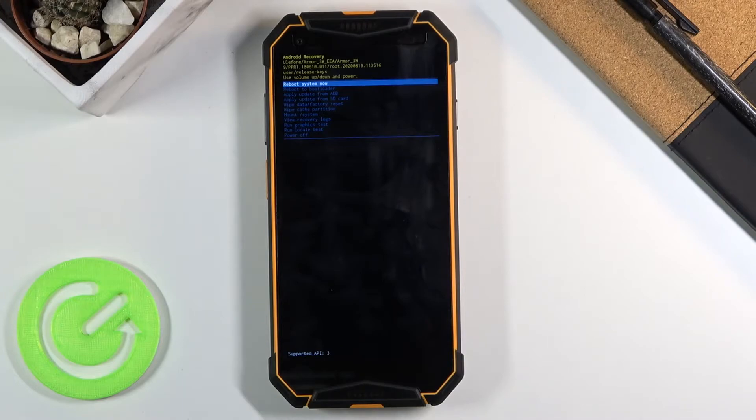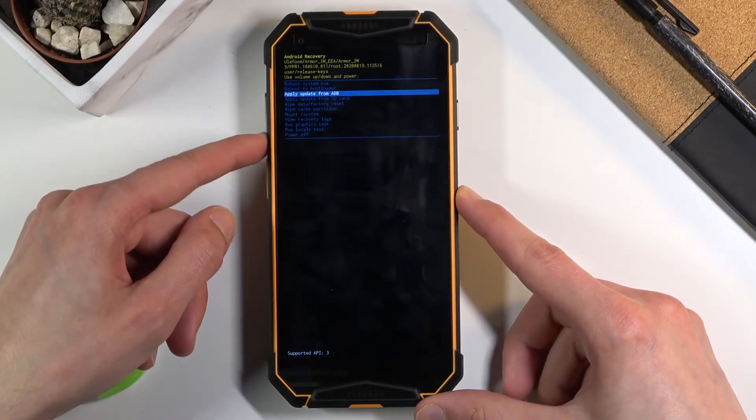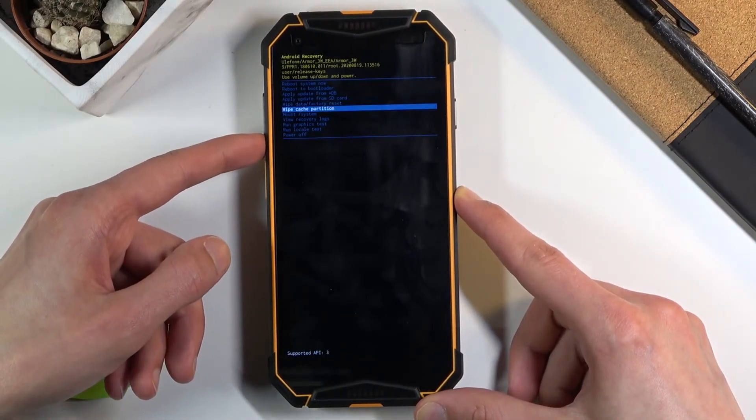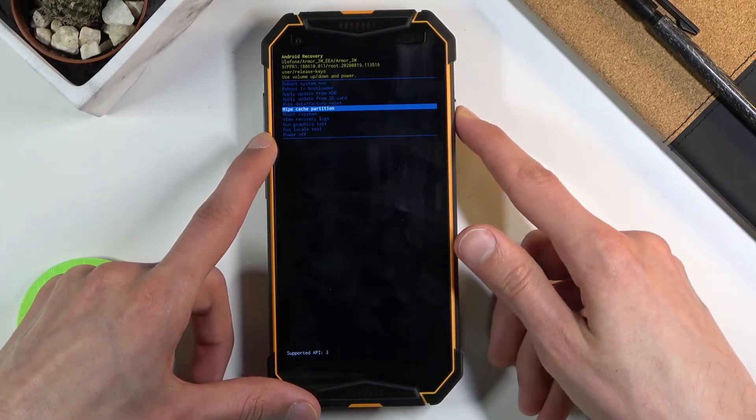This will take you to the recovery mode. From here, using the volume keys you want to scroll down — volume down goes down and up will go up. So you want to select wipe cache partition and then confirm it with the power key.